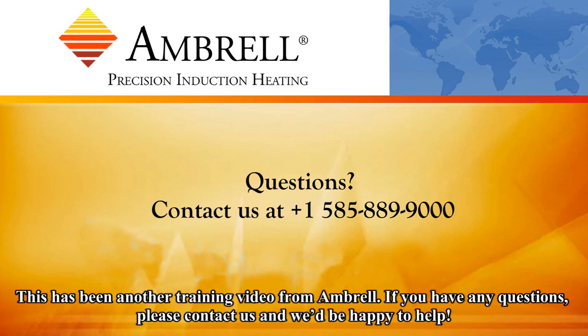This has been another training video from Ambrell, an AmeriTherm company. If you have any questions, please contact us and we'd be happy to help.